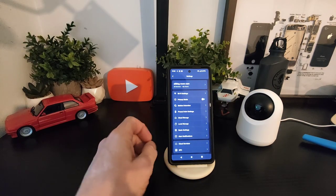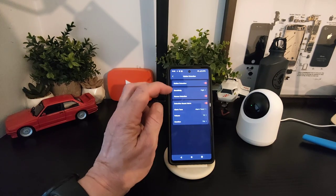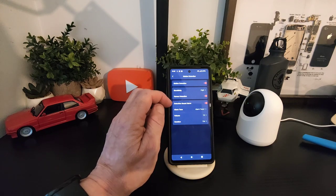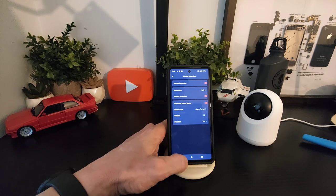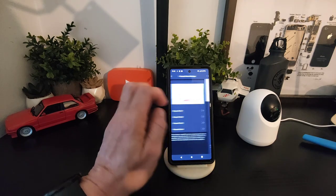If you go into settings — these are the same on all the cameras — you've got your Wi-Fi settings, privacy mode, and motion detection where you can set your sensitivity for human detection, sound alarm, and change your different alarm tones as well. You can also set preset point settings.